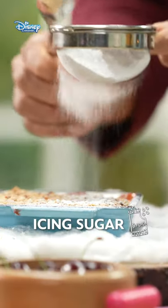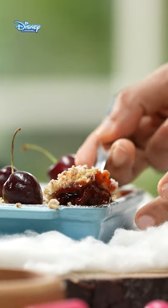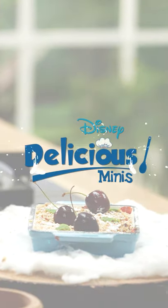Thoda sa sugar dust karenge. Cherries. Mint. Oh wow, look at that. Delicious compote.